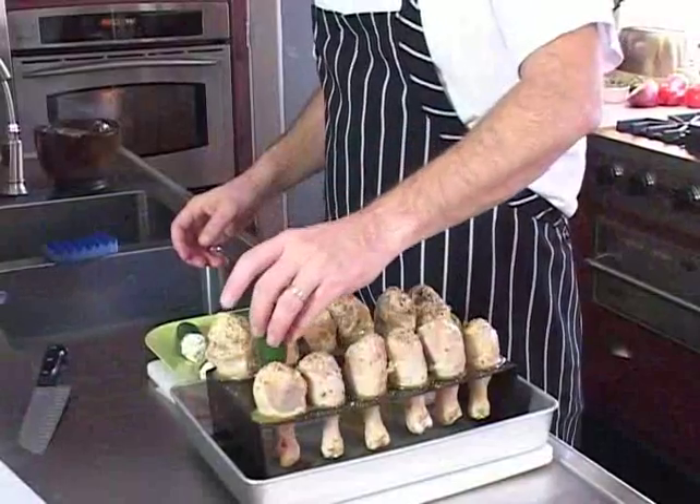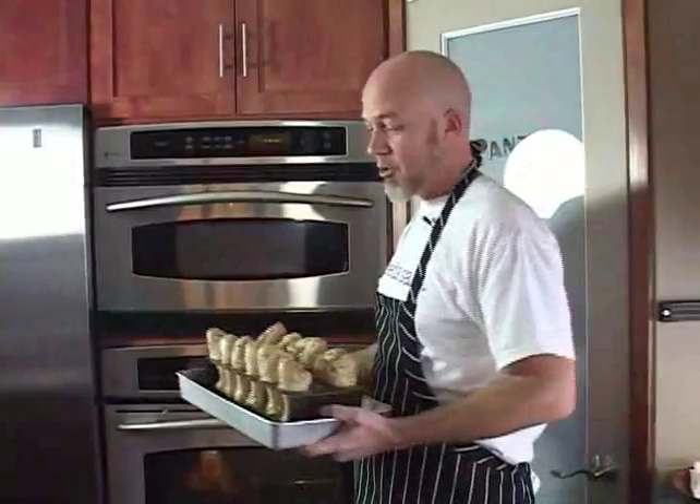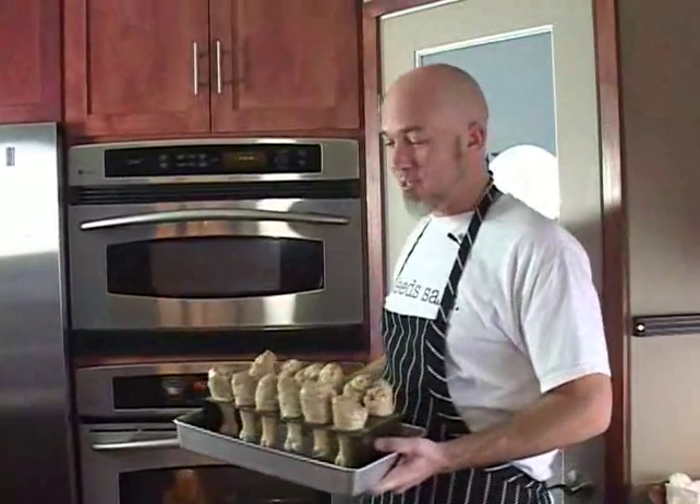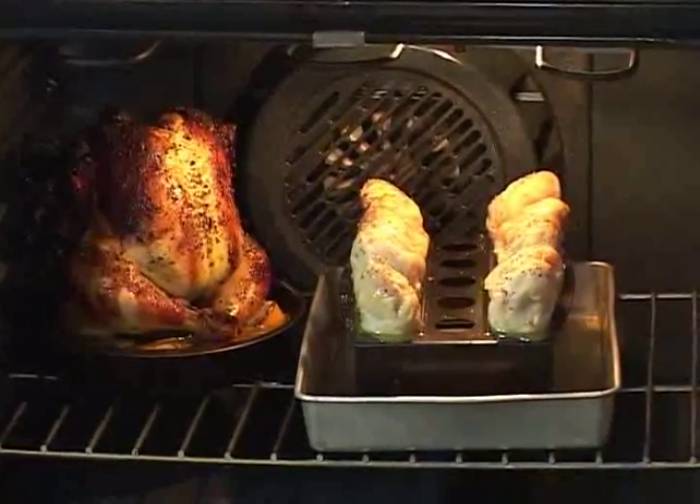Once these get finished, I'm going to finish off this dish with some crab stuffed jalapeños. My grill is pretty full right now, so I'm going to show you some of the versatility of these products by starting these off in the oven. I can always finish them on the grill to give them a nice little smoky finish.